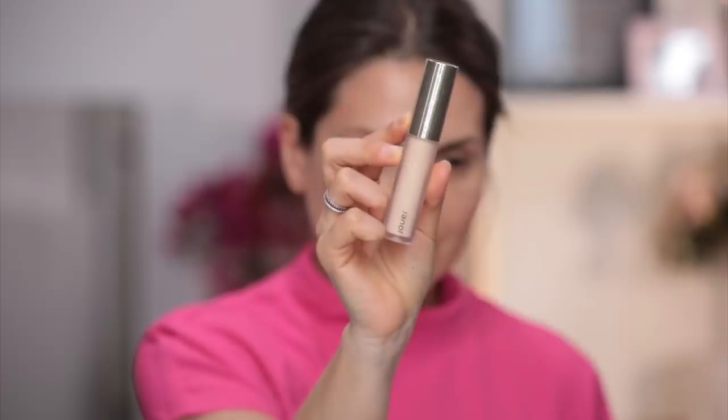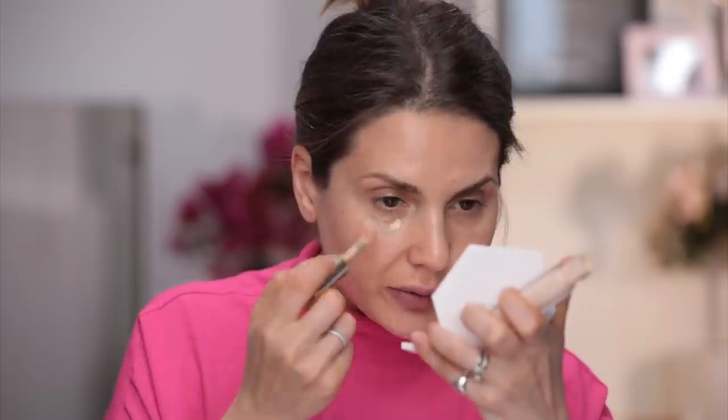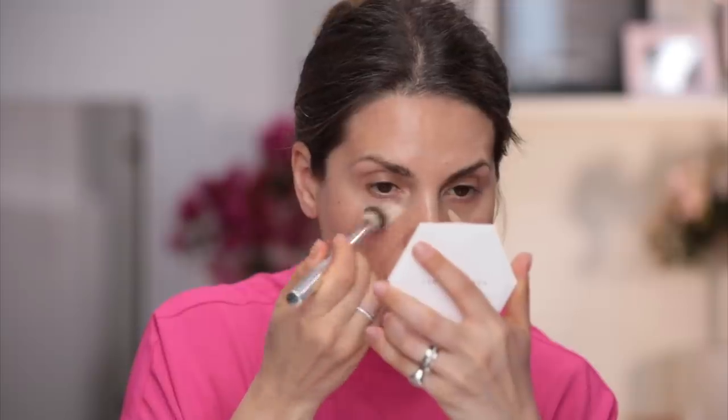I'm going to start by applying this Jouer. This is the Essential High Coverage Liquid Concealer. It's the very first time I'm trying this. It's too light. Let's see if I can make it work.